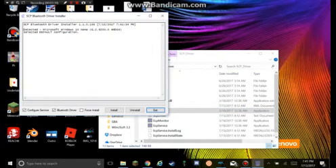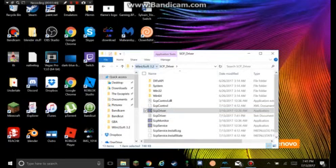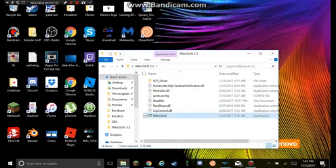It will bring you to right here. You don't need Bluetooth Driver, so you can uncheck that. Then click Install. I already have it installed, so I don't need that. So I'm going to exit out of here. After you do that, you want to go into Wii AnySoft, and it is open.